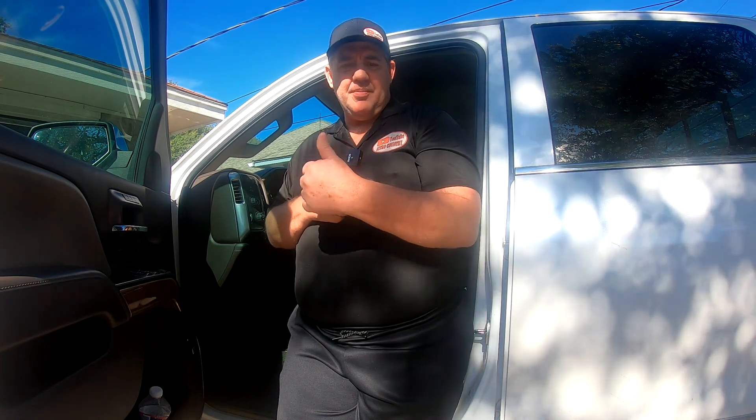Well guys, thanks for watching. Hopefully this helps you out and got your garage door opener set. If it did, please give me a thumbs up and subscribe to my channel. Till next time, I will catch you later.